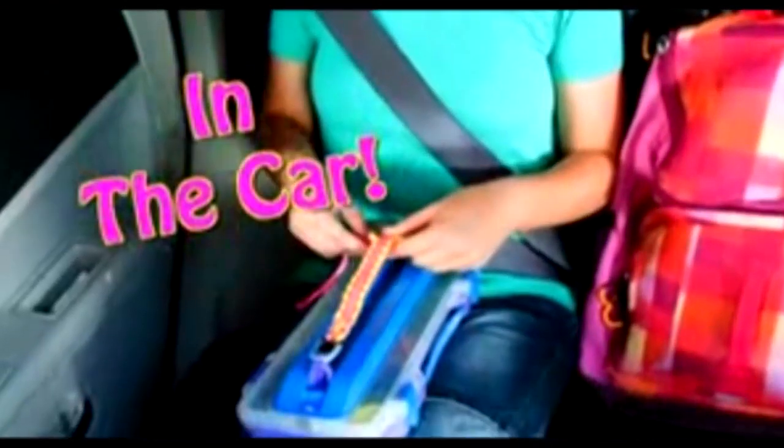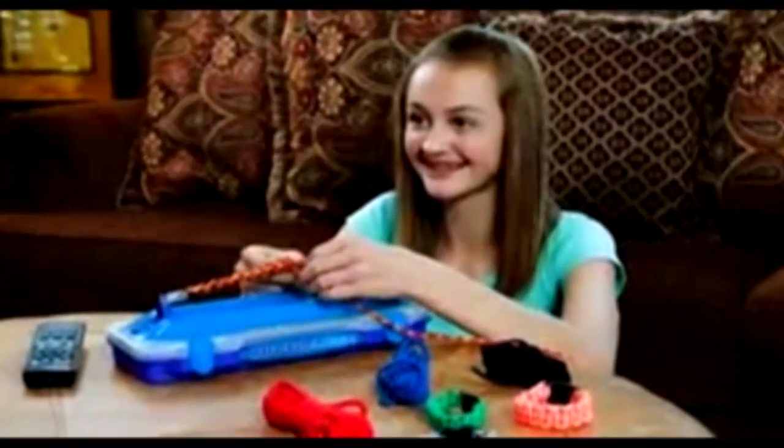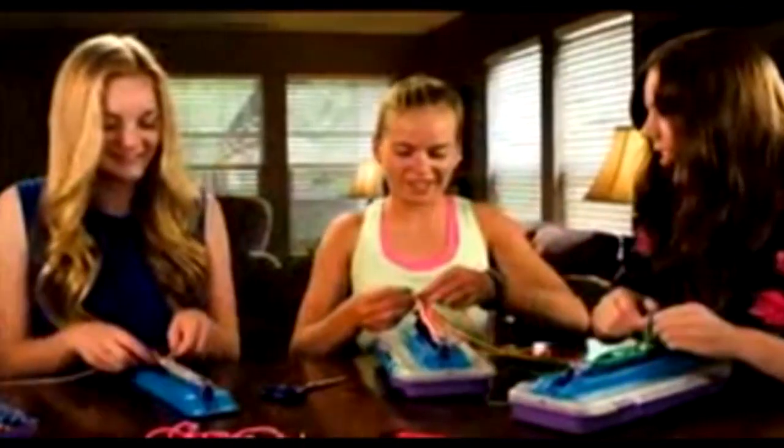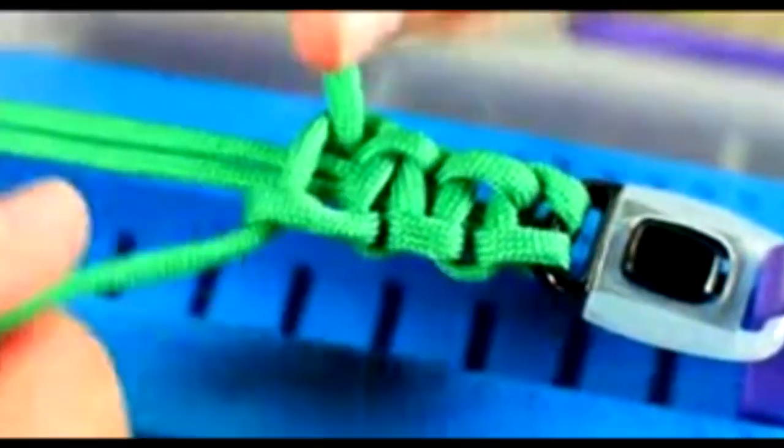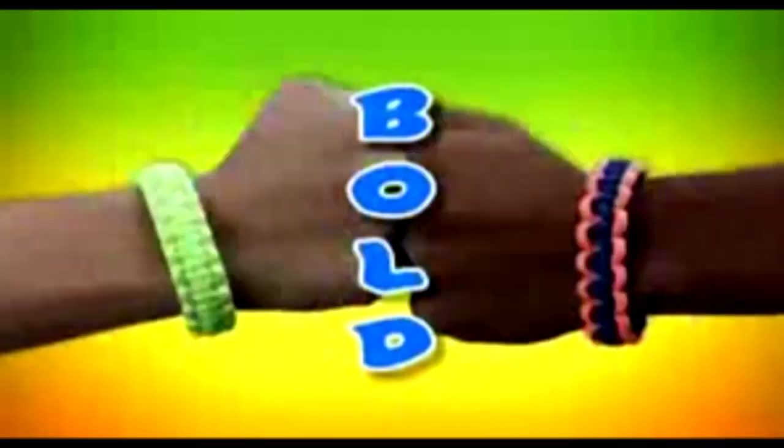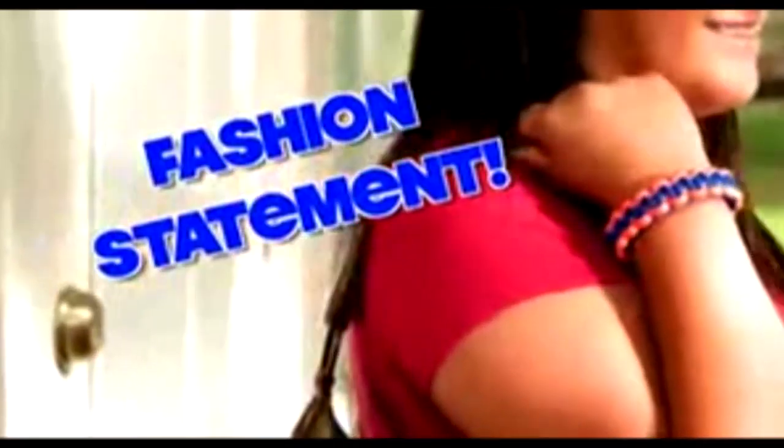Use it in the car when you have time to pass. Design by yourself when you're watching TV. Or invite all your friends and have a bracelet party. Parachute looms are the next generation in looming — they are big, bold, and make a fashion statement. Your parachute bracelet will be sure to get attention.